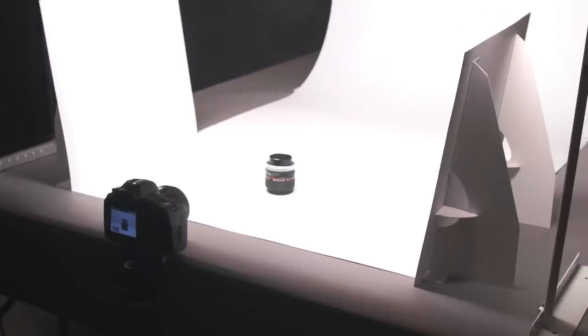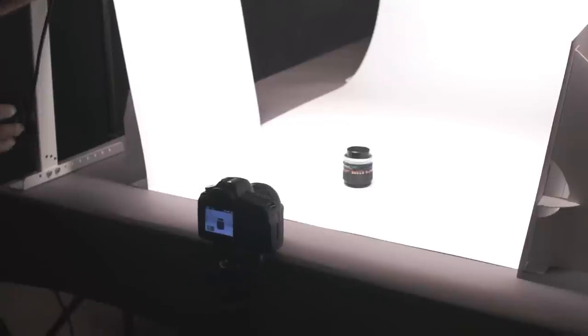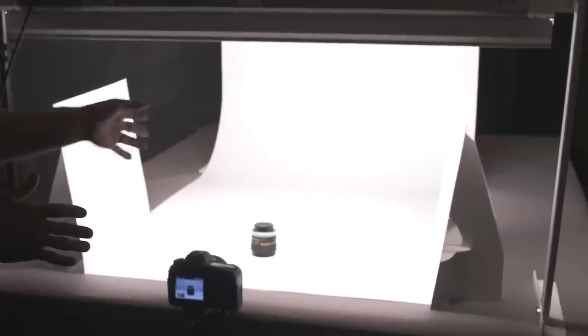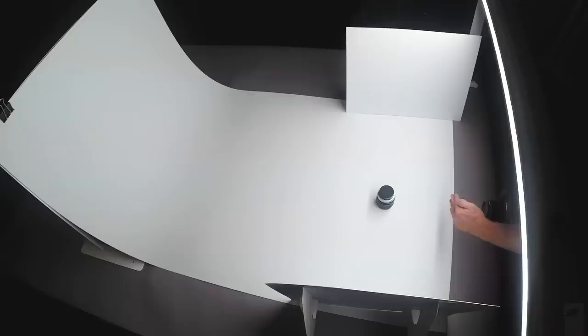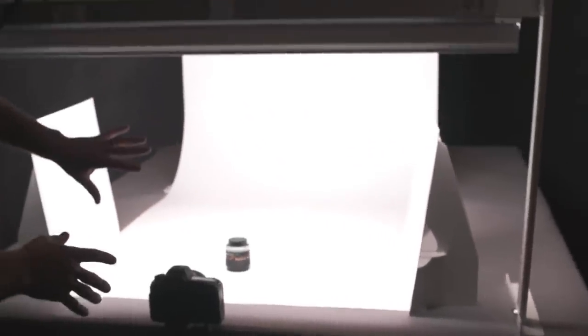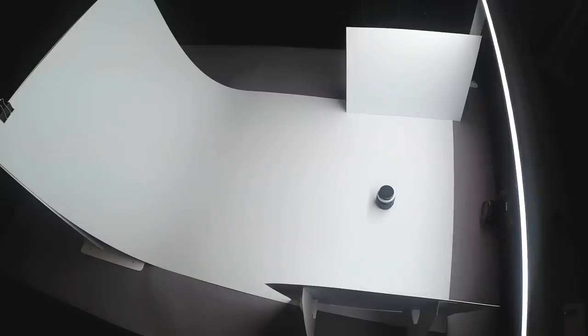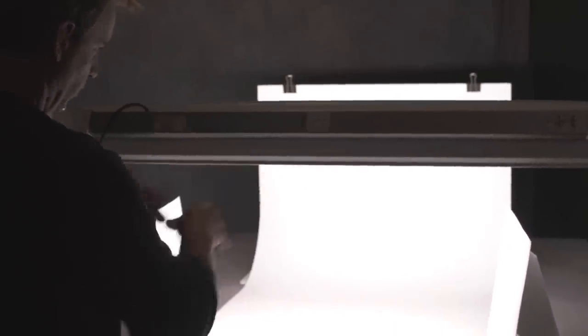Now I want to demonstrate how light falloff works. I've got an older Canon lens placed toward the front of the studio and I've moved the light back as far as possible from the background while still getting light down on the subject. You'll notice the light starts to fall off behind the lens, turning to a grayish gradient. If you're looking for a pure white background, this is not the setup — you want the light closer to the background with the subject also closer.